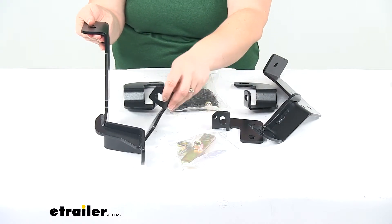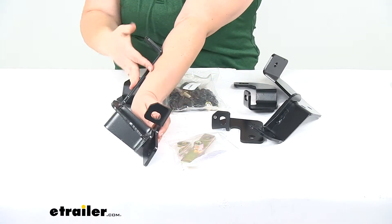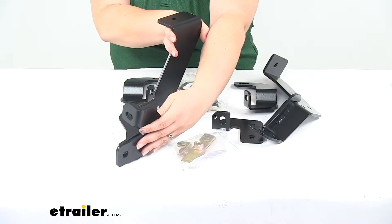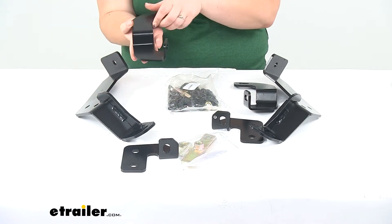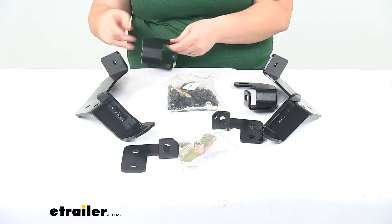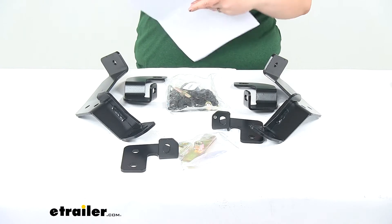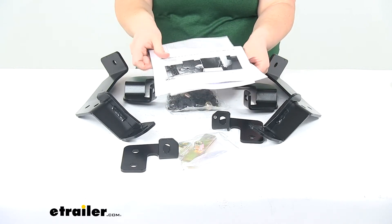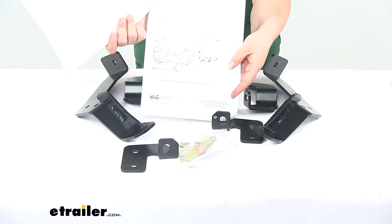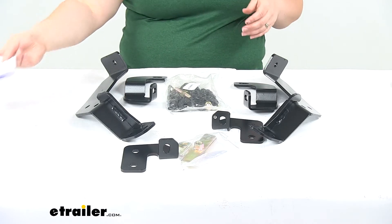That makes it a little easier whenever you're matching everything up. The support bracket matches up with the holes there, and then this bracket would be going further up on our Chevy. It also comes with a new set of instructions on how to get everything installed with some included pictures, and we also have an exploded view of how to put everything together, which makes it a little easier to get everything mounted up.